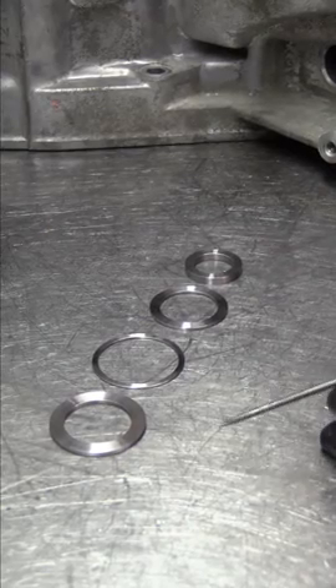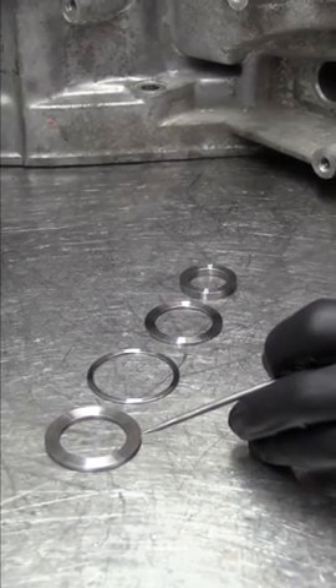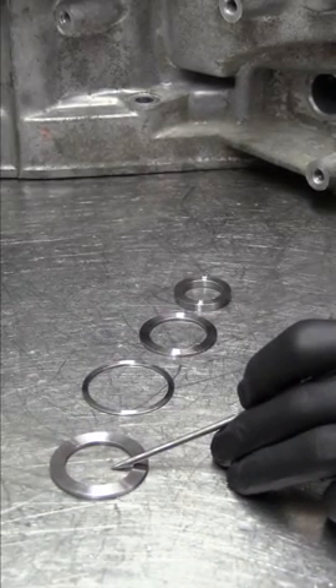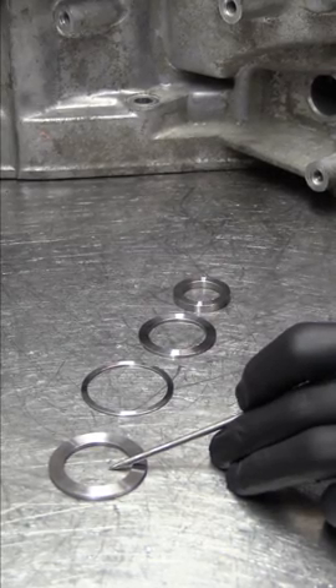We also had hardened steel shims and spacers made so that all the tolerances are correct — all the sliders, shift forks, and everything lines up and works correctly. This shim goes under the main shaft to get the main shaft height correct so that third, fourth, fifth, and reverse all line up correctly.